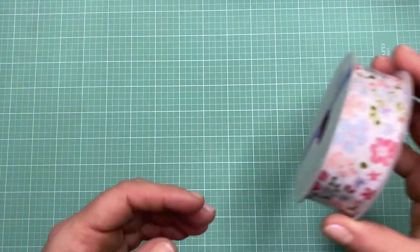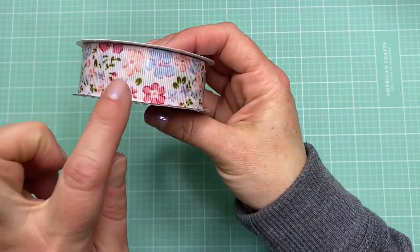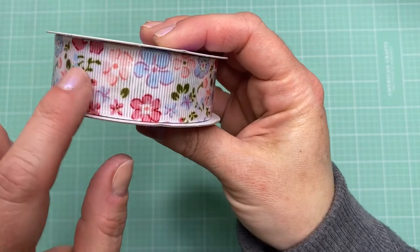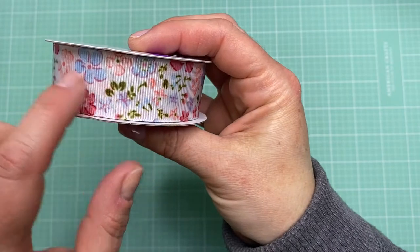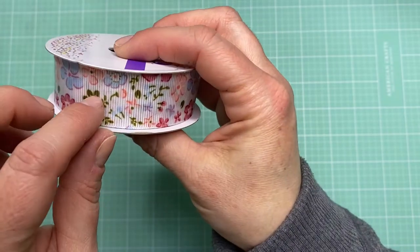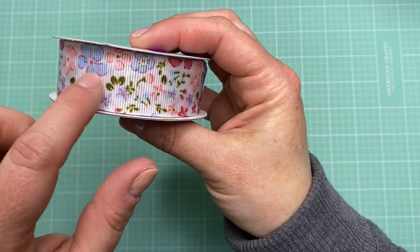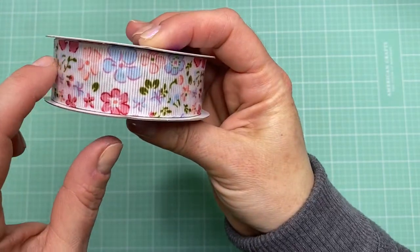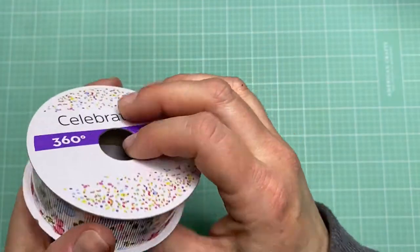I also picked up this ribbon from the regular ribbon section. I was drawn to it because it has this kind of vintage look with these flowers. It's just a white textured ribbon background with blue, coral, and pink flowers — a really nice old-fashioned look to it. So I thought that would be really pretty too.